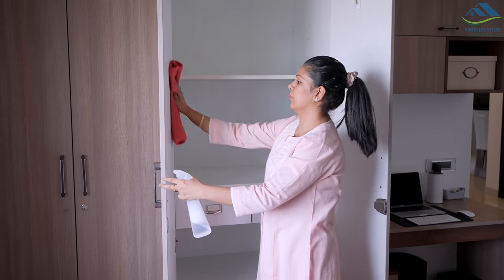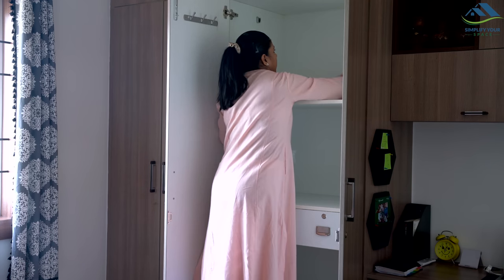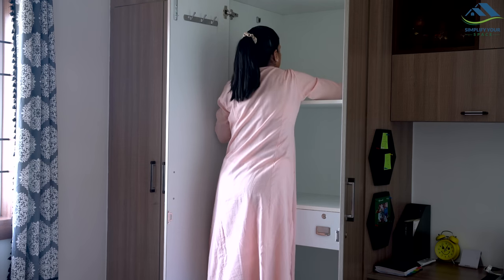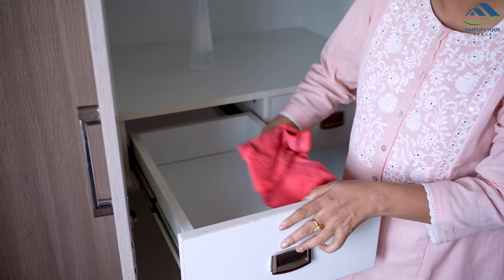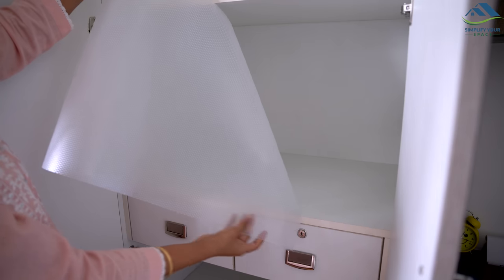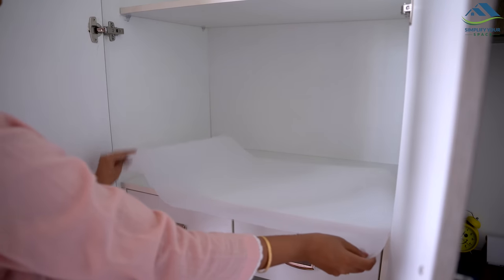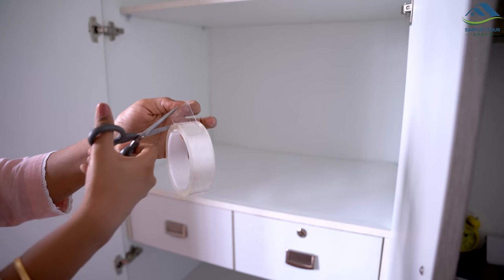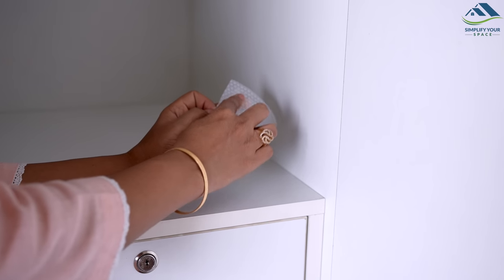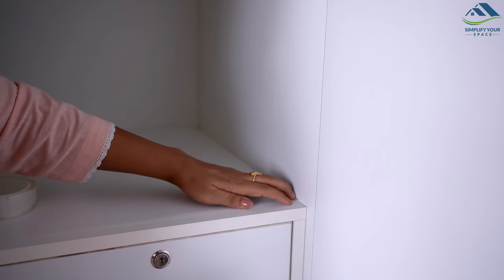Before arranging the cupboard, make sure to clean it thoroughly using a cleaning solution and a cloth to remove any dust or particles. I am placing shelf liners on the second shelf, which is at eye level, and in the drawers. However, I won't be using liners for the top and bottom shelves, as items tend to fall and create a mess when pulling things out.